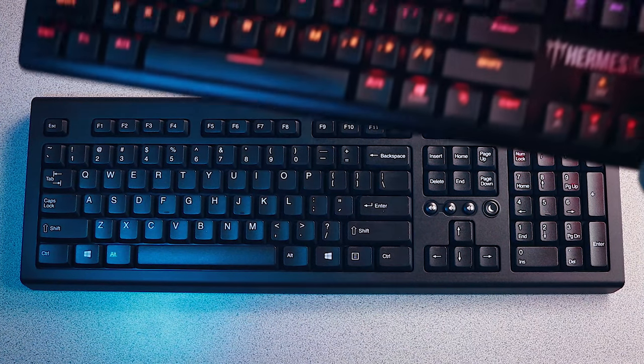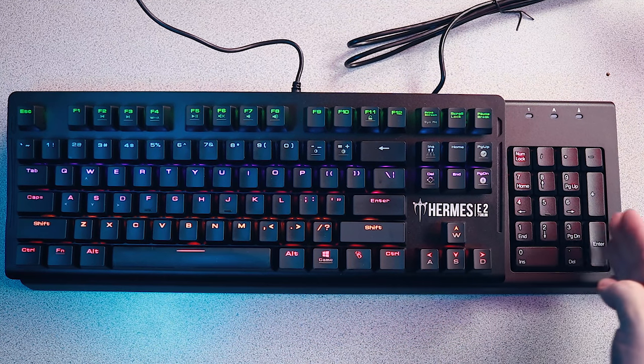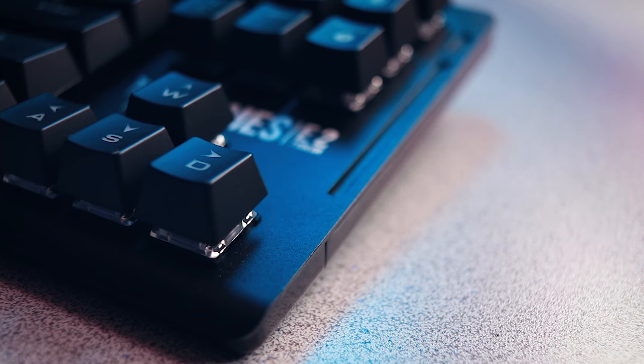It is your standard 10 keyless design with an added function row, and it's one of my personal favorite layouts. I don't really have a need for that number pad, but I do like the more compact style. It has a metal backplate, but it doesn't look like a metal backplate — it looks like plastic. That raises the question: why go through the added expense of having a metal backplate if it doesn't look the part? I think if it were a little more polished, it may raise the look and feel of the product.